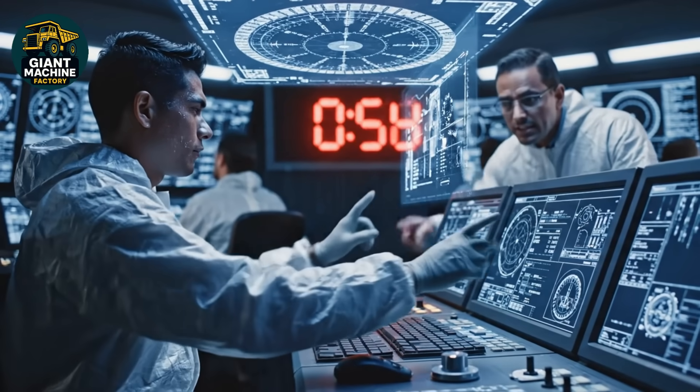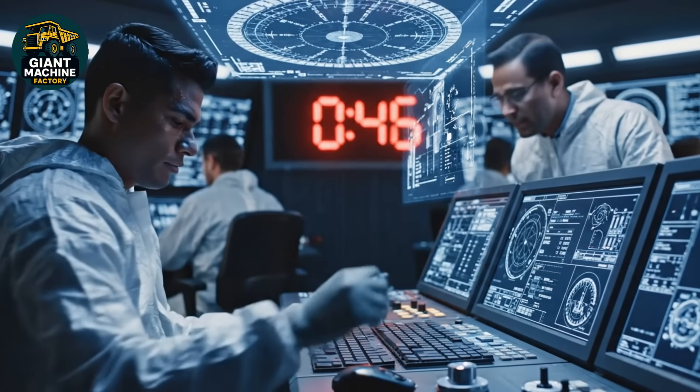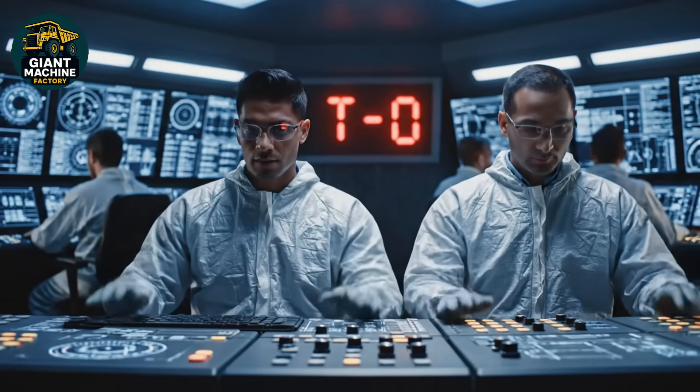T-minus 10 seconds — 9, 8, 7. All systems, you are clear. Confirmed.